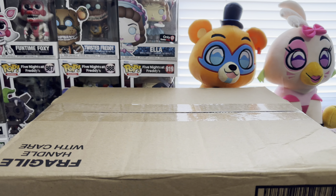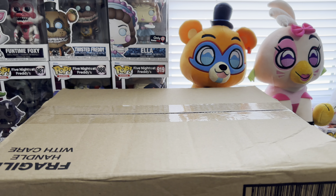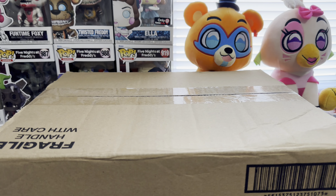What is up guys, welcome to the video. Today, I'm going to be opening up a full case of the 10th anniversary mystery minis from FNAF.